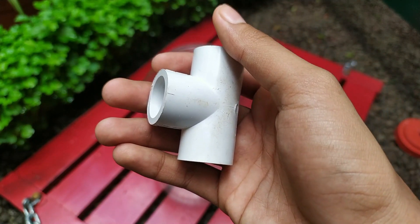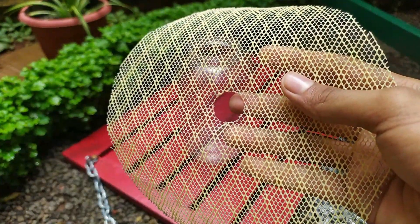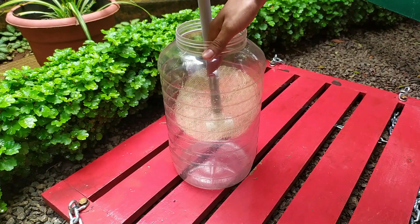The next step is to fix the T-joint on one side of the half-inch pipe. Then a fiber net should be lowered through the pipe as shown in the video and then put into our can.